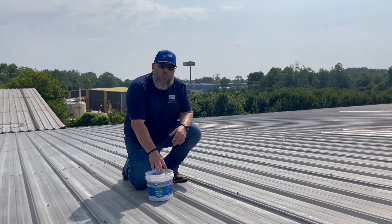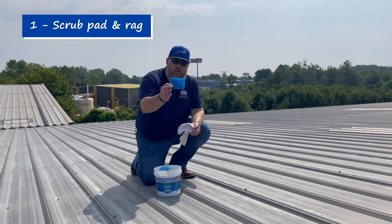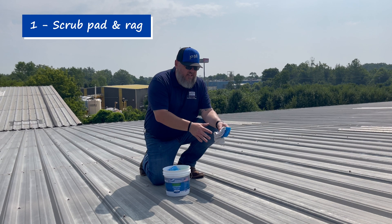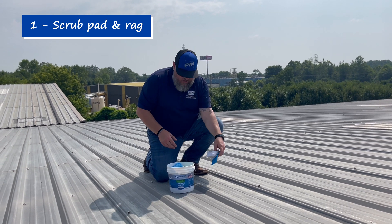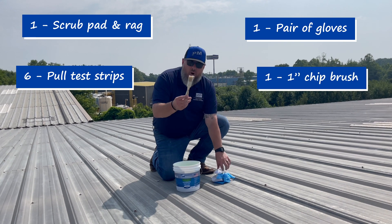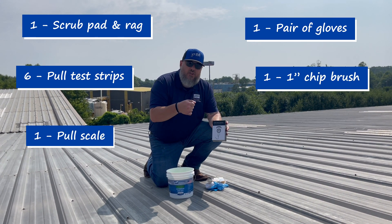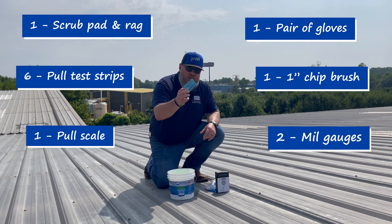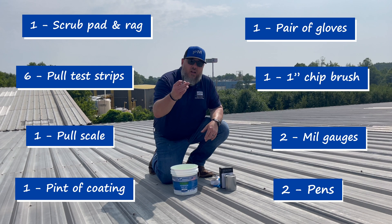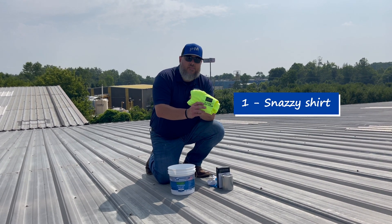First thing we're going to do is go through what actually comes in the adhesion test kit. We have a scouring pad and a rag so you can get the roof or the section that you're going to do the test good and clean, a pair of gloves, your pull test strips, a one-inch chip brush. It also comes with a scale that you're going to use to do the pull test, a couple of mil gauges, the PM HS3200 material, a couple of ink pens, and a very snazzy Safety Yellow PM t-shirt.